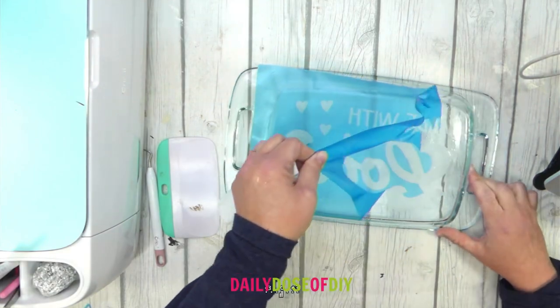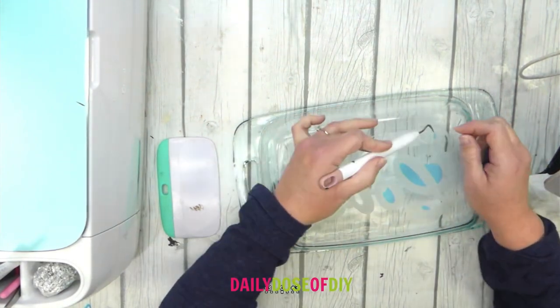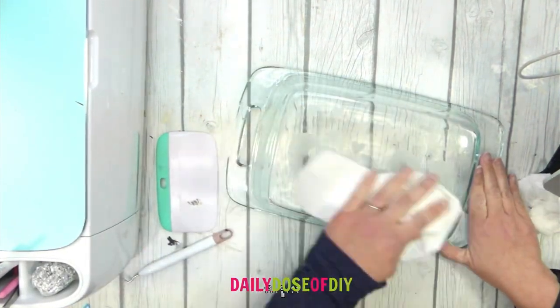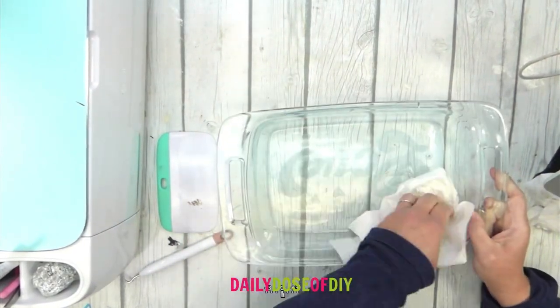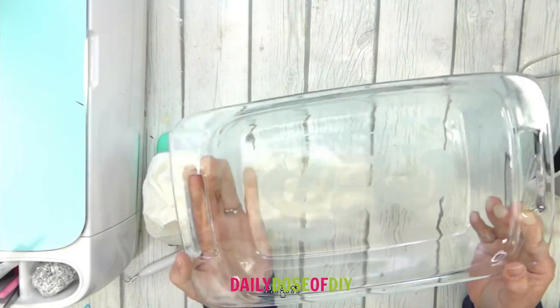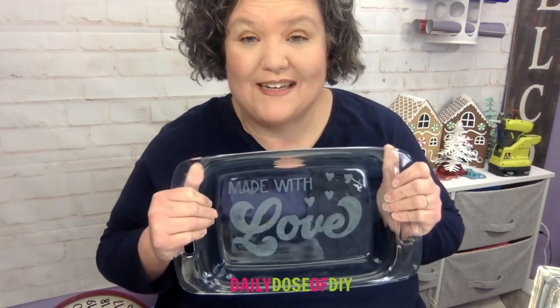Now we can remove the stencil — I'm just going to peel it back and you'll be able to see some of the etching already. It does get darker as it dries. I'm using my weeding tool to get the rest of the bits in the insides of the letters. Now that all the vinyl is off, I'm grabbing a paper towel to dry it up a bit. You can see the etching coming through nicely. The reason we mirrored it is so you can see it from this direction on your casserole dish.